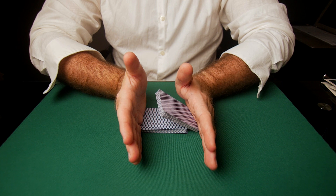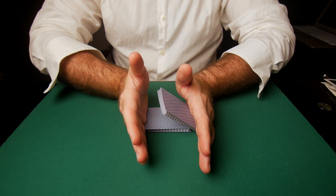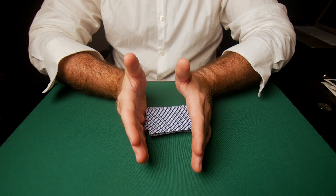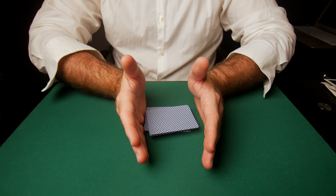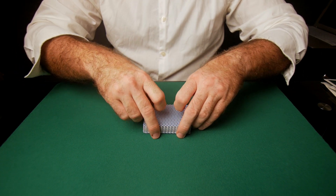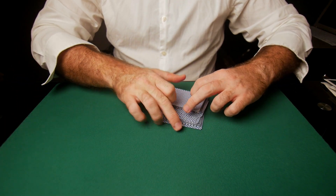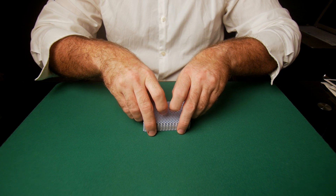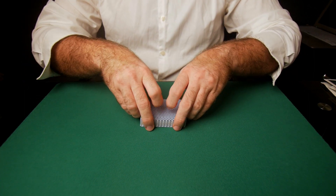You can see how the left hand packet telescopes over the right hand packet. Keep pushing in, and then releasing pressure with the left hand palm drops the telescoping left packet on top. Square everything up and you've retained the entire deck order top to bottom, because the packets were never ever truly mixed.